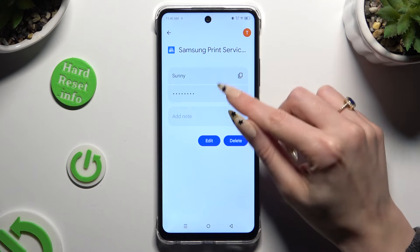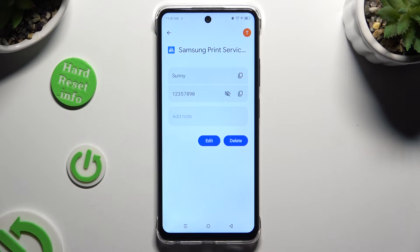Lastly, use the eye icon next to your password to make it visible.